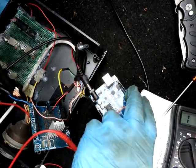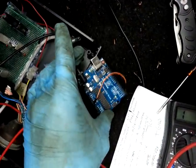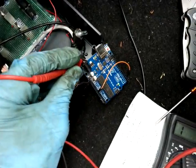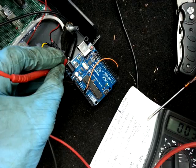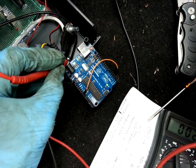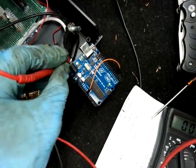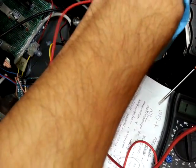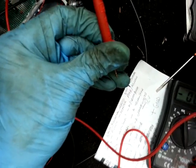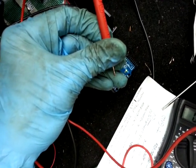Now connect up the original board on its own. Same earth. You can hear that — all sorts of interference. Direct earth off the board. This is a little orange cable. Same weird interference.